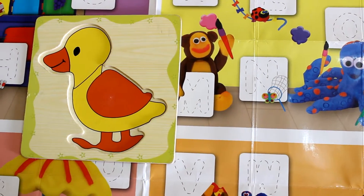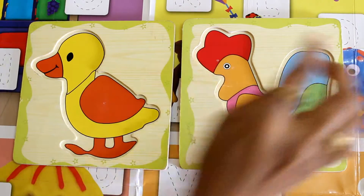Your beautiful cock is complete. Here is the quacky duck and the cock — the beautiful cock.